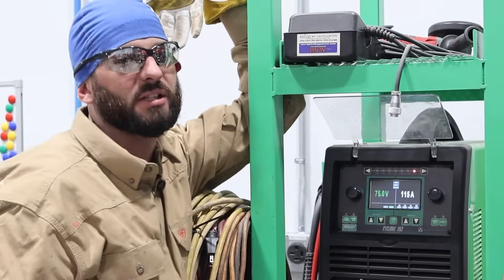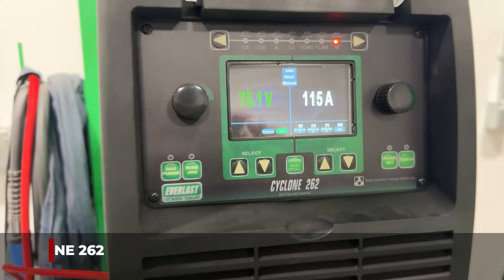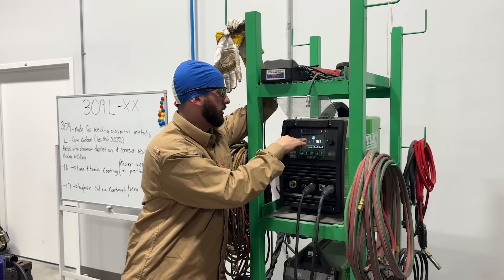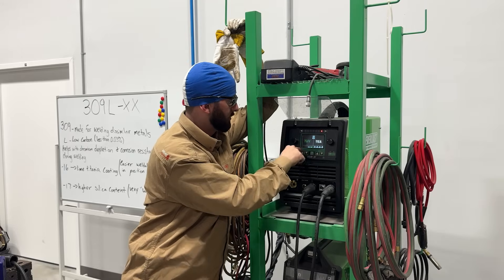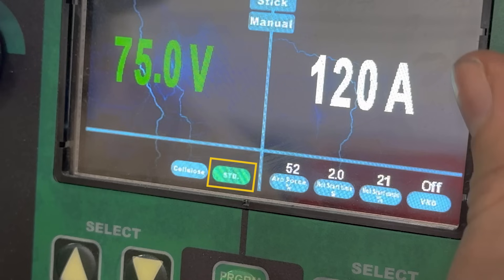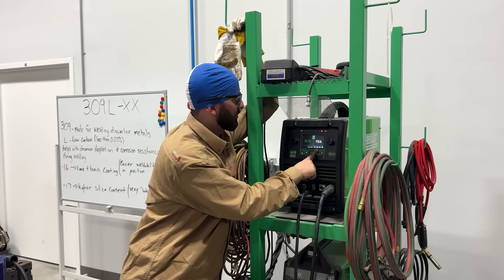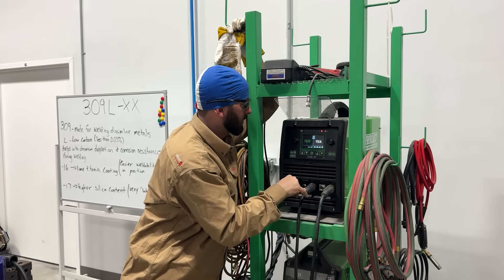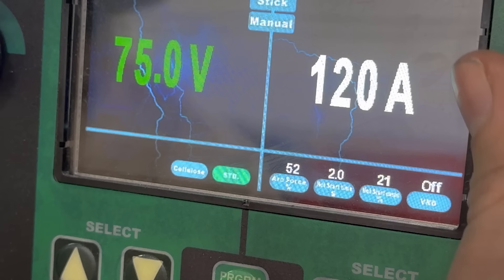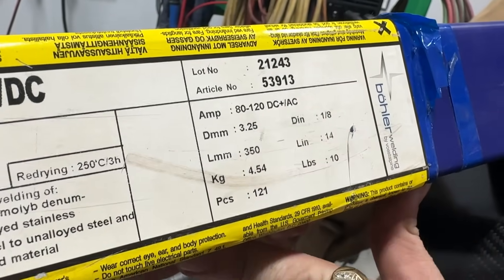The Cyclone 262 is the machine we're going to be using today — one of our last older models, but it'll run a stick rod like no other. We're going to go over to stick mode, standard, not cellulose — this isn't a cellulose type rod. We've got 52% arc force. I like a little more arc force because the dash-17 especially wets out so much. Hot start is about two seconds at 20%, and we're running anywhere from 80 to 120 amps with this electrode.